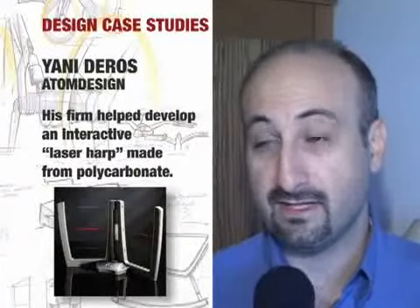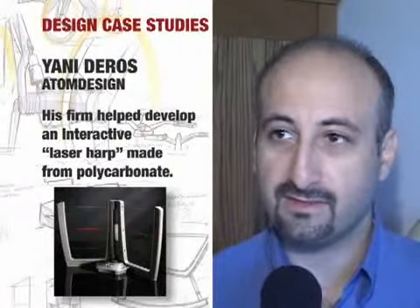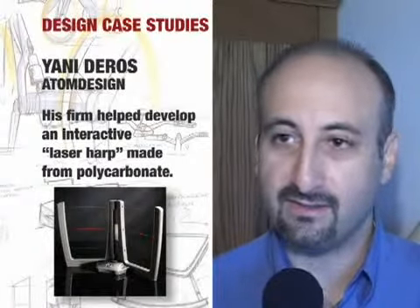The Beams is an innovative new musical device. They basically consist of six laser beams, and each of the laser beams are tied to a musical instrument.